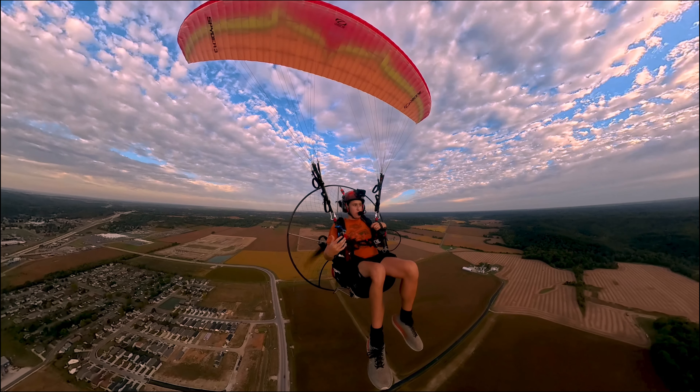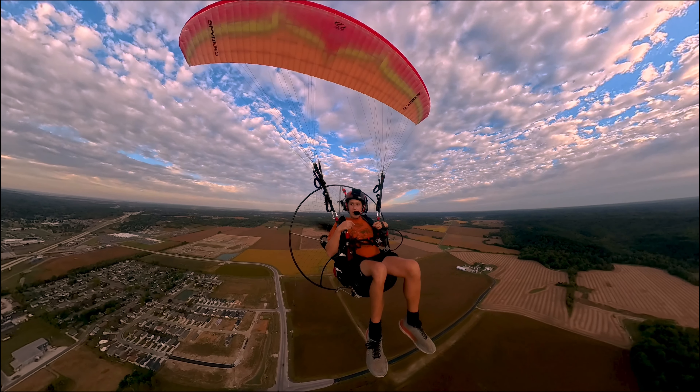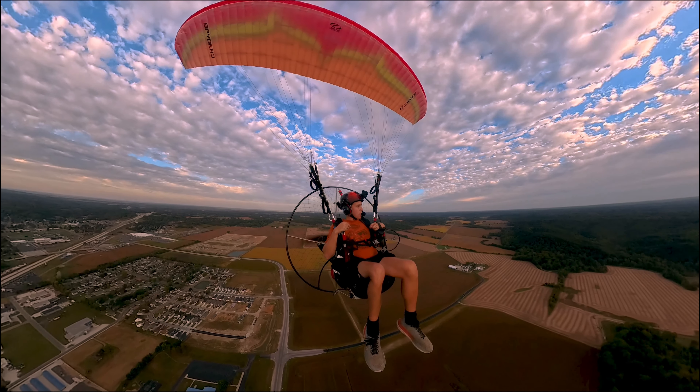It just puts it all together for you when you see that third person perspective of what it feels like to be up here, suspended in the air. It's awesome.